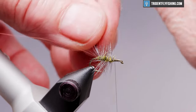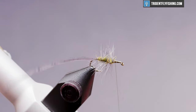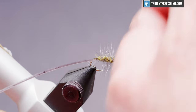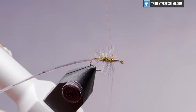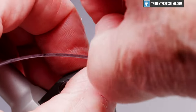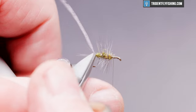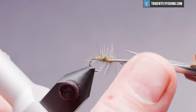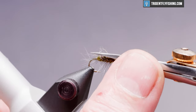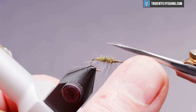Capture it with our copper wire and run our wire back up to our initial tie-in point. Helicopter that up and cut off our excess. There's going to be a wing that goes on top, so to keep the wing laying down properly, we're going to trim off all of that excess hackle on the top.